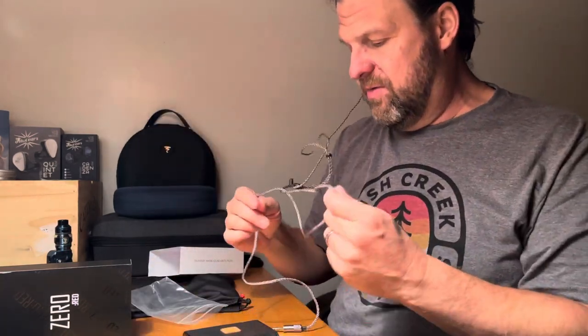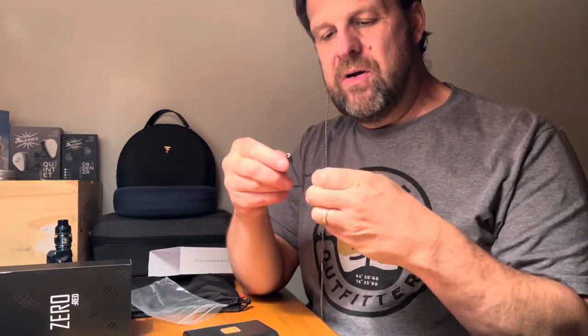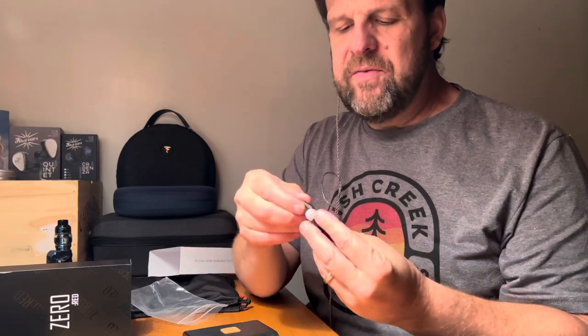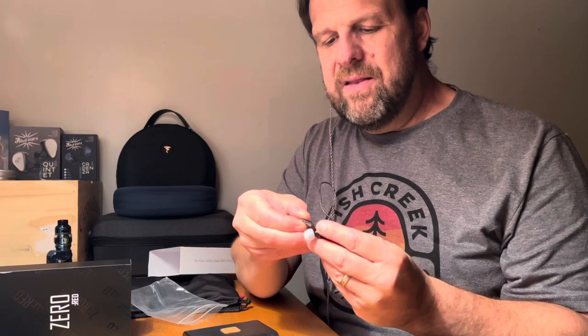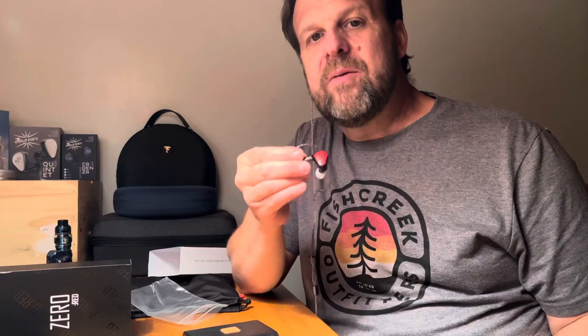Critical can be critical — we all know that — and he has every right to be. The guy is kind of like the Shohei Ohtani of the IEM world: he's a two-way player, a reviewer and a creator, which is amazing. I look up to the guy. I'm north of 50 and too old to have an idol, but as close as you can come to that, that's how I feel about Critical and what he has done for the audiophile community and IEMs in particular. He's brought us to a better place and continues to do so.